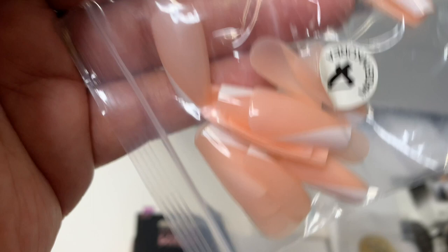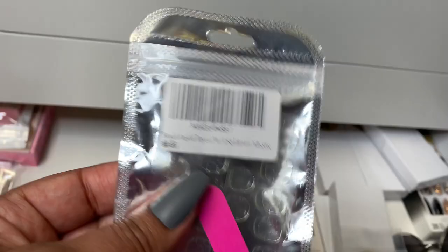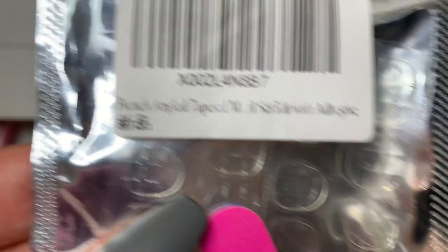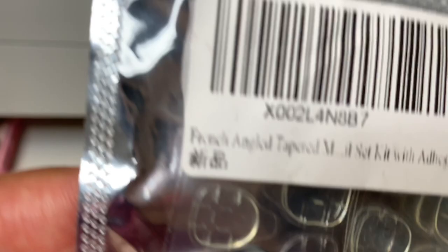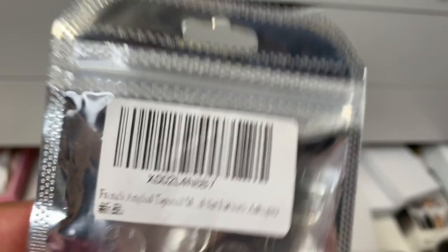I said I got them from Amazon. They come in a package like this — pretty interesting. And they're called French Angle Tapered — I think it's supposed to say nail set, but that looks like an album to me. Y'all tell me what you think, but yeah, it looks like they come from overseas somewhere, so that might be why there's a typo.